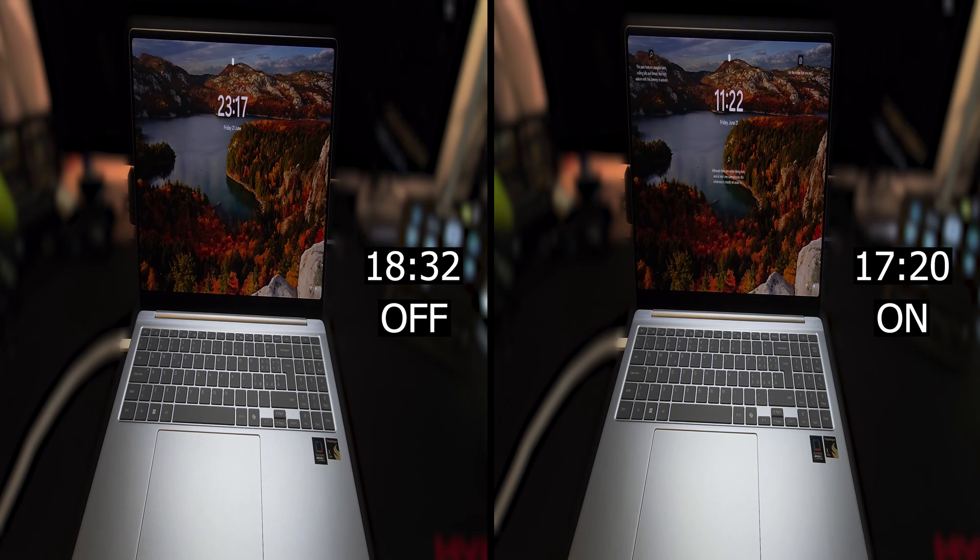With it on, it boots in roughly 17 seconds, while with it off, it's about 1 second slower. So I would suggest keeping this option on — it won't cause any issues and you can take advantage of a faster boot time. I tried it several times already and it never gave me any issue.